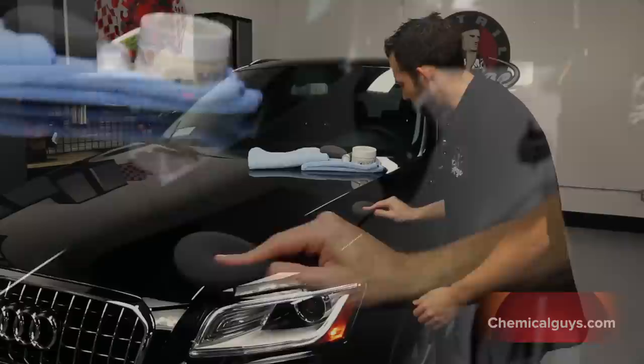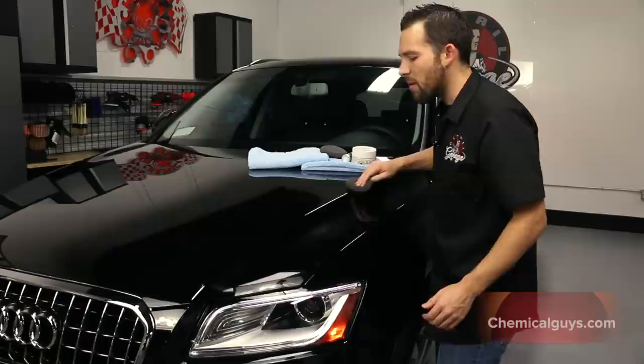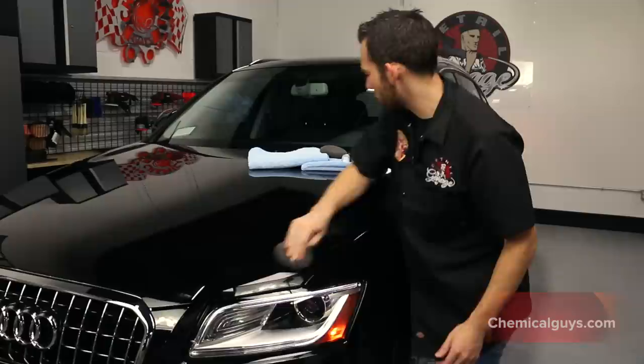I'm going to go ahead and spray it right on the vehicle. Second Skin 6 has a type of technology built in that allows maximum bonding to the surface, so you easily go ahead and spray it right in lines and it's going to bond to the pores of the paint.